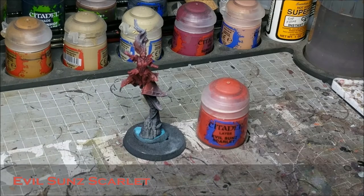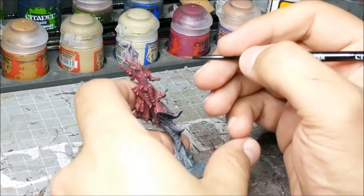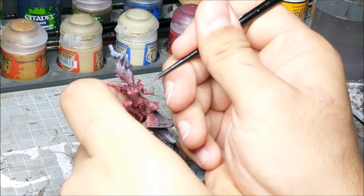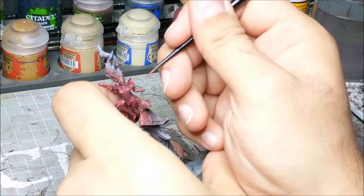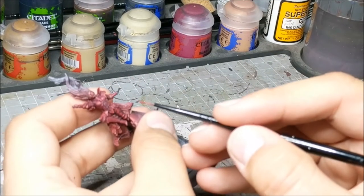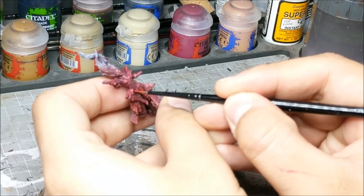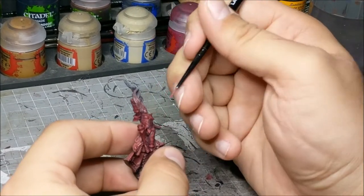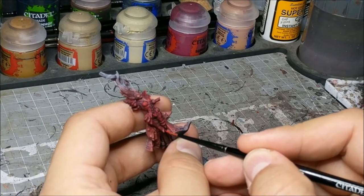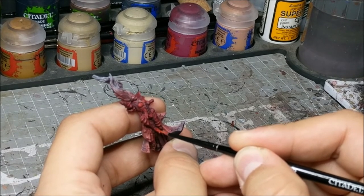Next up we are going to go to Evil Sunz Scarlet, and the intention here is just to give the armor that final highlight of red — to pick up the most extreme edges of the model. Once again very thin, I'm just going over the edges and using thin enough layers that I'm just pushing it along towards the highest point of the armor. The idea is that I'm actually going to be applying two or three very thin, almost translucent layers of Evil Sunz Scarlet — almost like using it as a glaze, though a very amateurish one — just to gradually build it up and maintain those transitions.